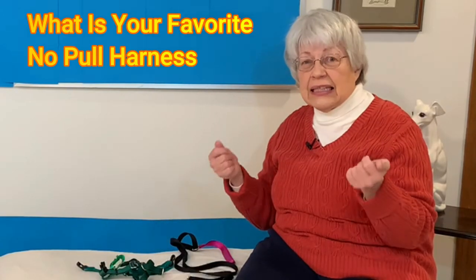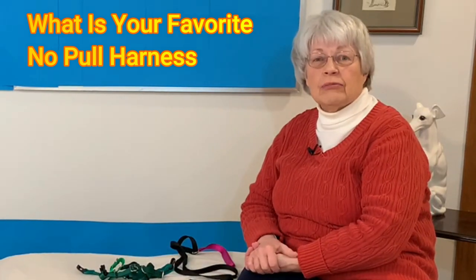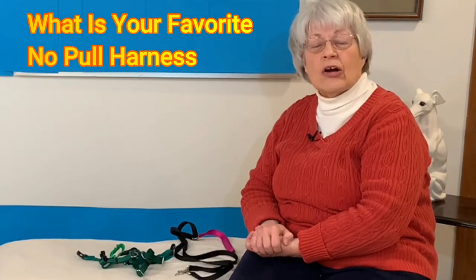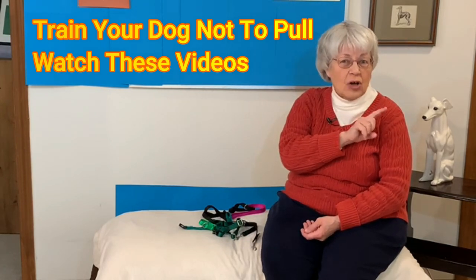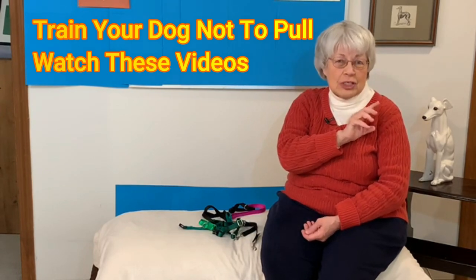So I still don't have a harness that I think is the perfect no-pull harness. Do you have a harness that you really like — that you think is the best no-pull harness? My next video I'm going to review another no-pull harness, so let's see if you like it and think it will be good for your dog. Remember, it's not the collar or the harness that stops the dog from pulling — it's you working with your dog. It's the training that will stop the pulling.